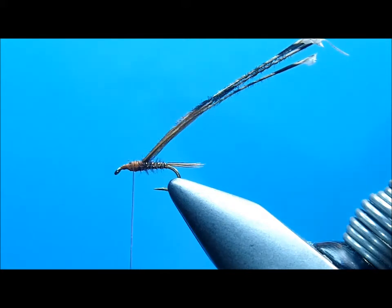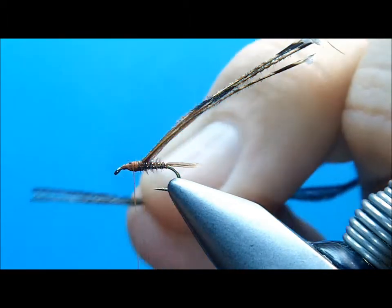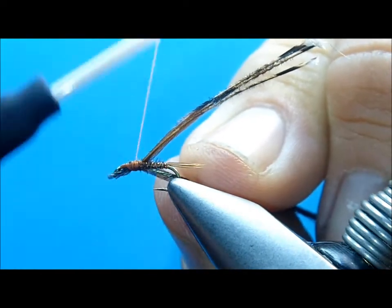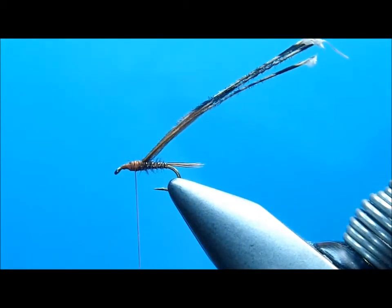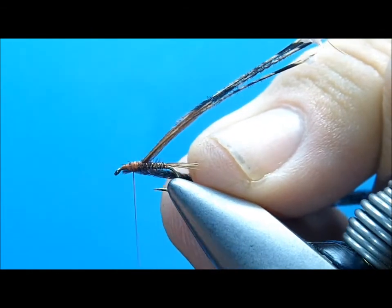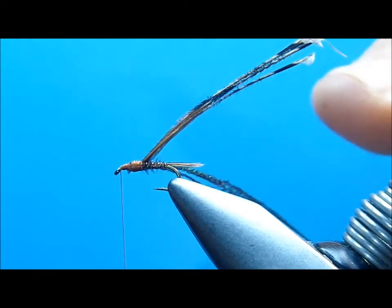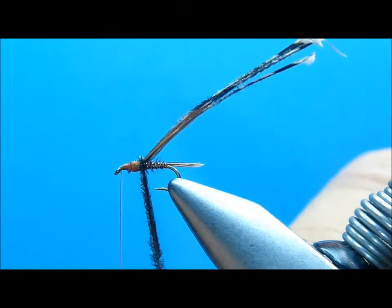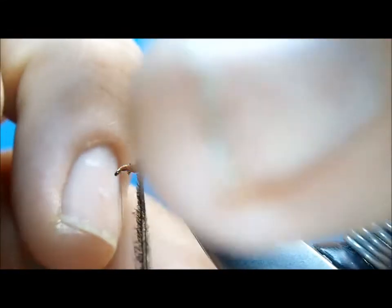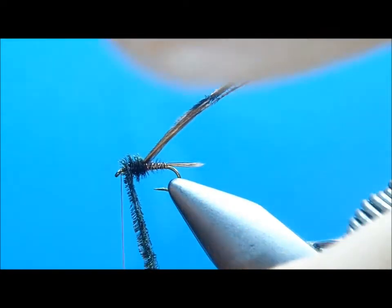I'm going to grab about three strands, clip off the tips, and bind that down back to the point at the back of the thorax. Run your thread forward. Now I'm just going to take and wrap my peacock, trying to keep it all together as one unit. I'm going to try to get about four to five wraps. Don't crowd your eye.